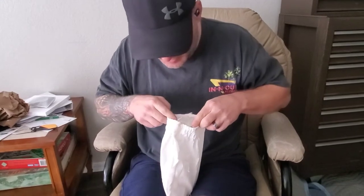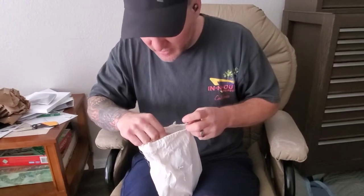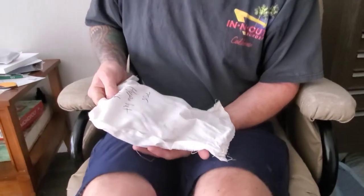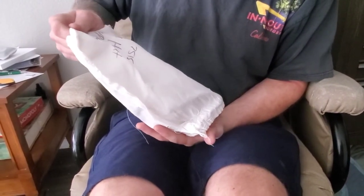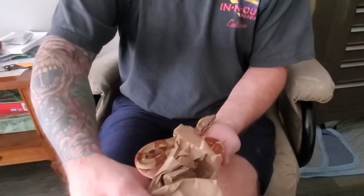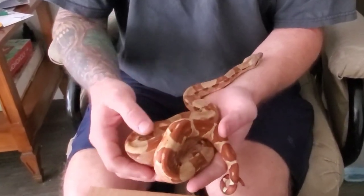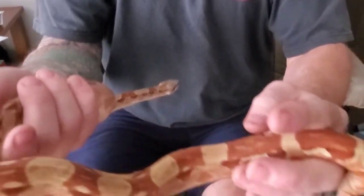Oh, she's ready. She's ready to come out. She's like, 'What's up, guys?' Alright, let's slide her out. Oh, here's the new boa. Oh, wow. Look at that. Whoa, she's pretty, pretty. Look at that. Oh wow, she's pretty.